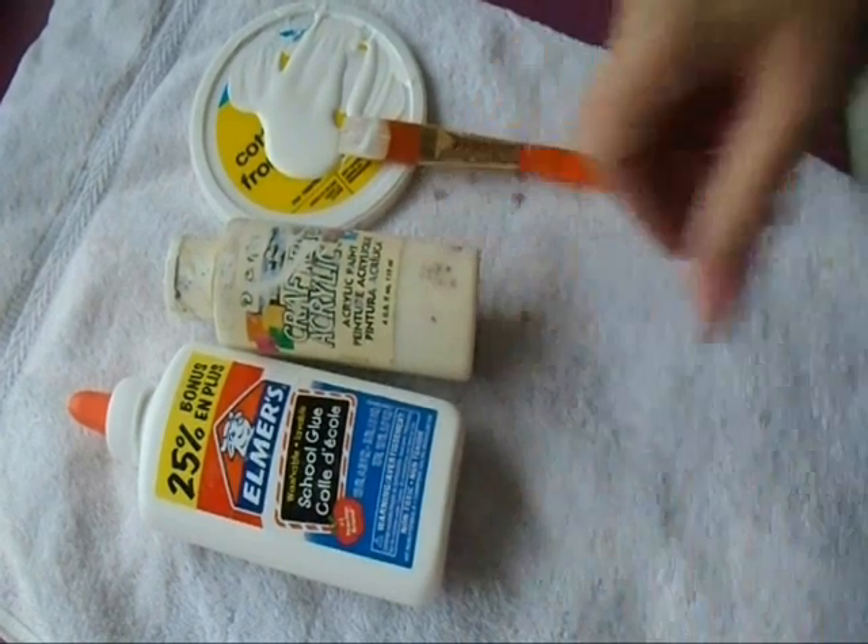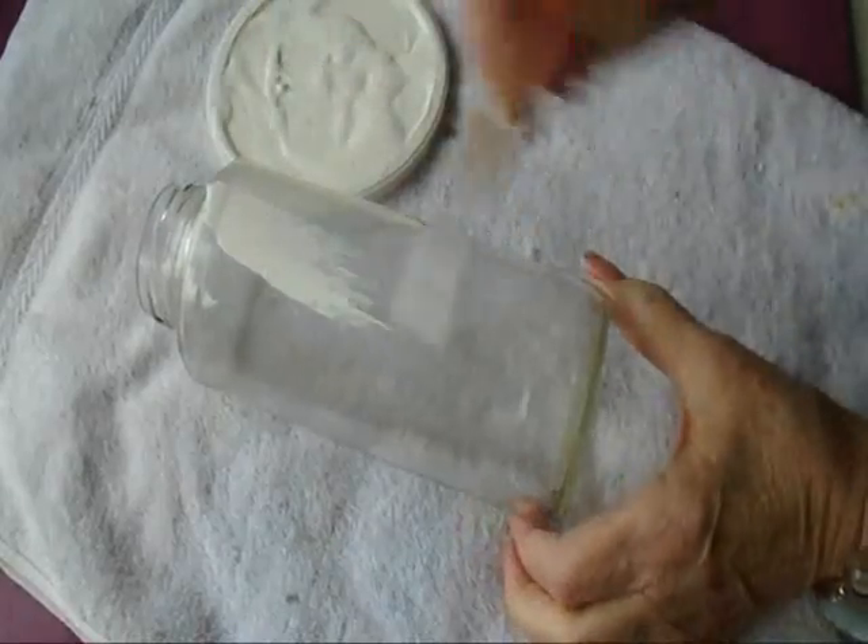Mix cream paint and white glue half and half, paint the bottom and then let it dry.